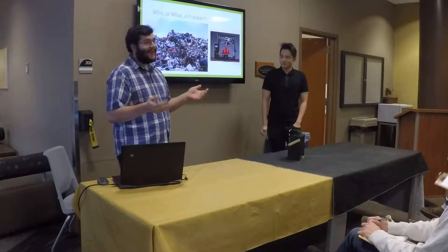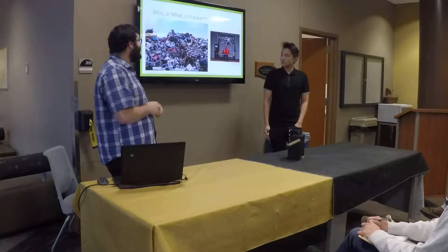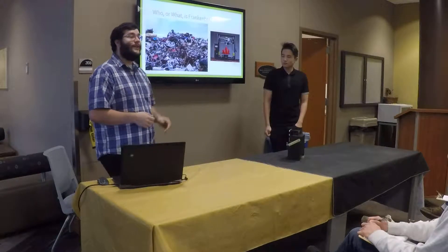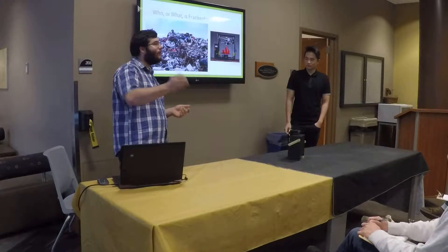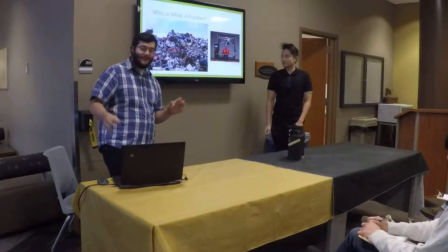Knowing that there's not an excess of body parts laying around to create a new Frankenstein, he decides to go to the local junkyard and buy himself a 3D printer. So he gets together some little pieces, opens up his CAD, and starts to design his own new little friend.